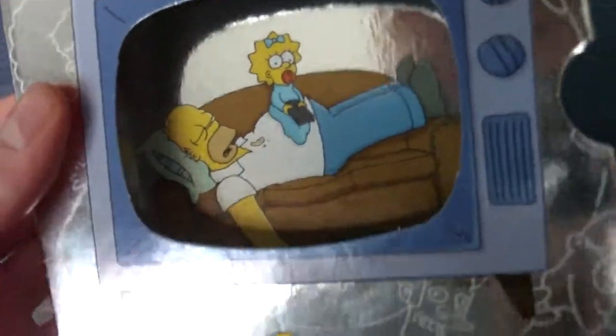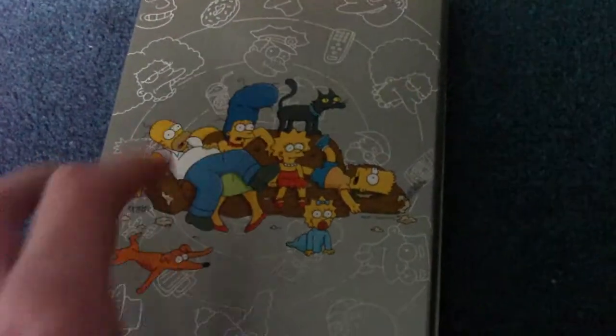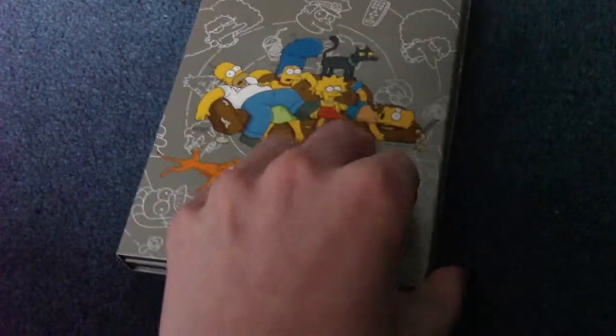And then all the technical stuff inside. You've got Maggie sitting on sleeping Homer. On the back of there, you've got the chairs horning apart, and the dog from the first bit, Santa's Little Helper.